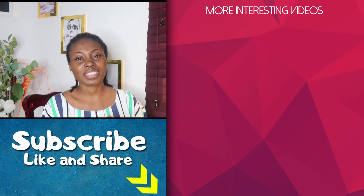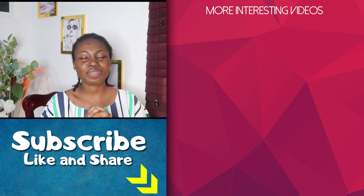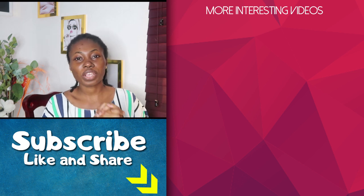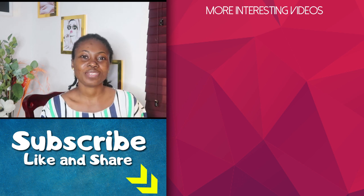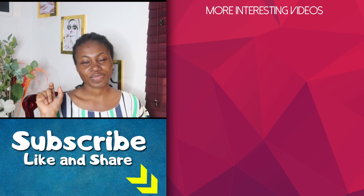That's my video for you guys today. If you enjoyed this video, please give it a thumbs up and subscribe to my channel. Don't forget to share as well. Please join me on my second channel where I share my cooking and lifestyle experiences. I'll be looking forward to seeing you. Stay beautiful, because you are beautiful. See you in the next one, bye!